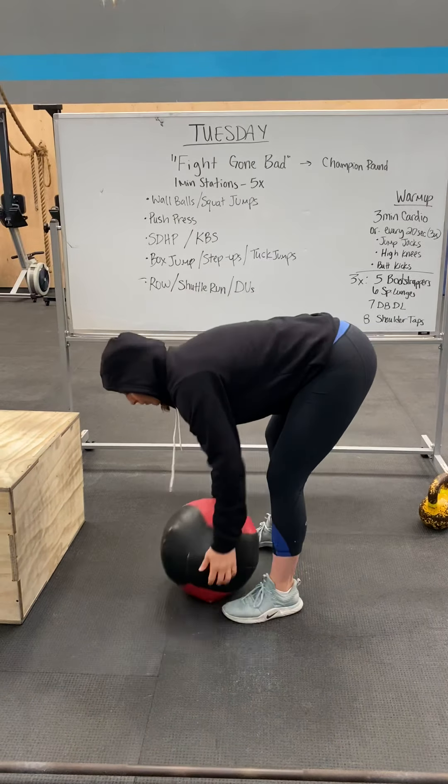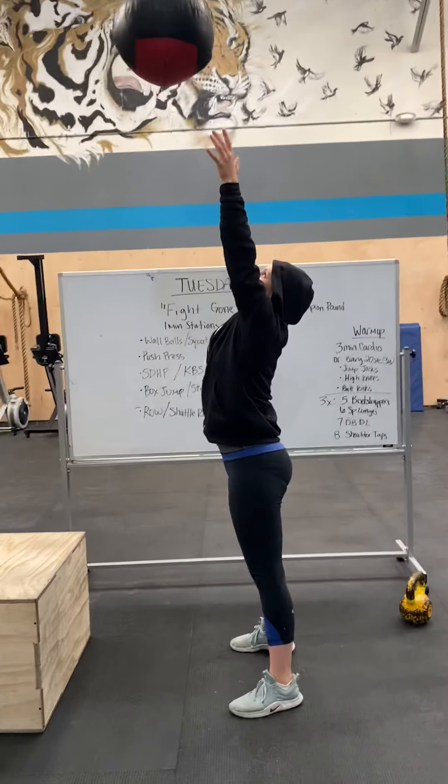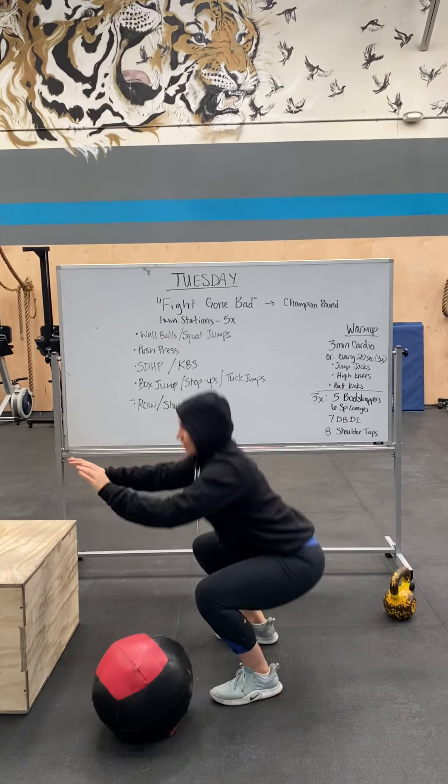Remember, wall balls — if you have a medicine ball, you're going to squat first, then toss it to your target on the wall, which I made a wall here. If not, you're just going to do squat jumps.